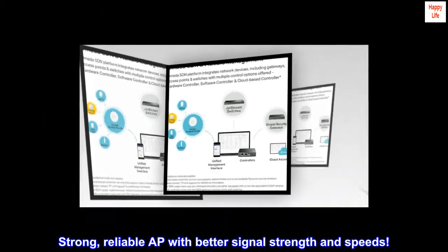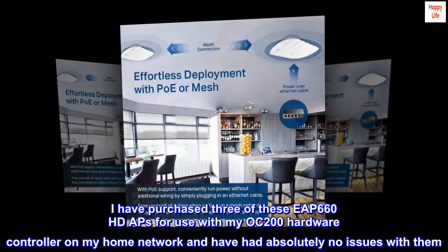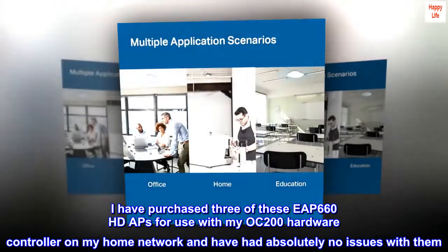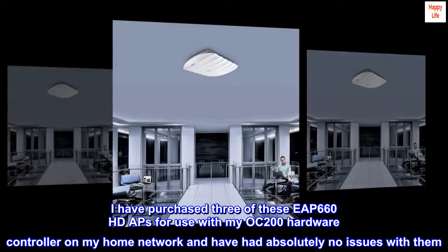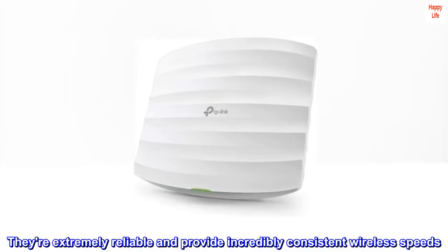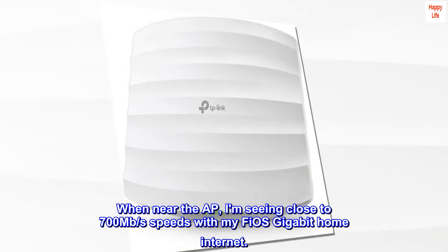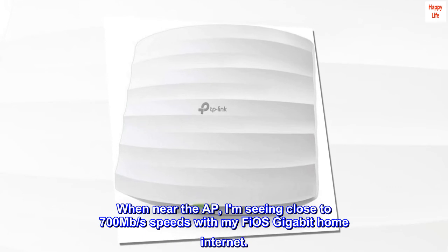Strong, reliable AP with better signal strength and speeds. I have purchased three EAP-660 HD APs for use with my OC200 hardware controller on my home network and have had absolutely no issues with them. They're extremely reliable and provide incredibly consistent wireless speeds. When near the AP, I am seeing close to 700 megabits per second with my Fios gigabit home internet.